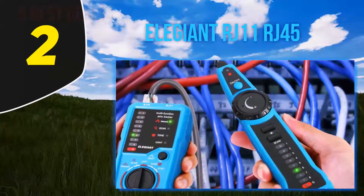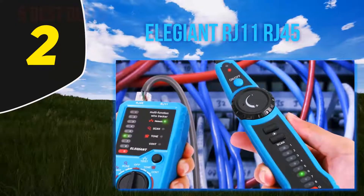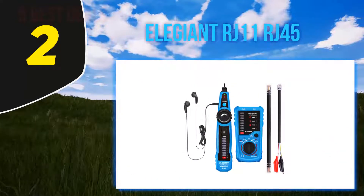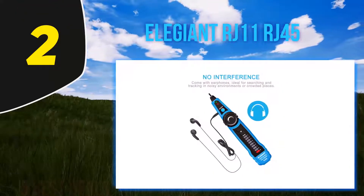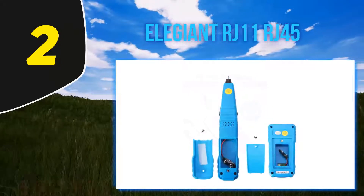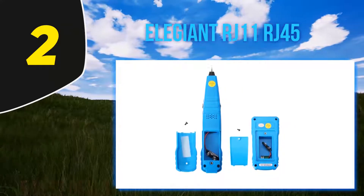Coming in at number 2: the Eligent RJ11 RJ45. This is another professional network cable tester. It measures 7.8 x 1.2 x 1.6 inches and weighs 9.6 ounces. Not only can this multifunction cable tester find faults in network cables, but it can do so in speaker wires as well, making it a great multifunctional wire tracker and tester.